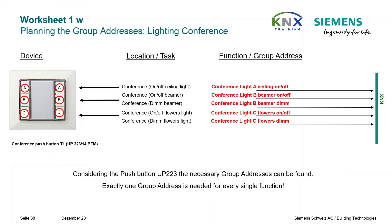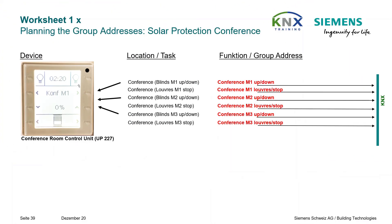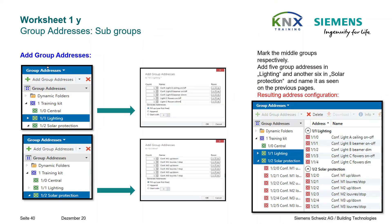Planning the group addresses for lighting conference: we have to insert the subgroups for our intended functions. The five functions listed are required for room operation conference lighting, and six functions are required for room operation solar protection. The previously shown group addresses are now created in the group address window under the already existing middle groups. Add five group addresses in Lighting and another six in Solar Protection and name them as shown.